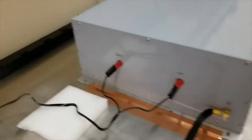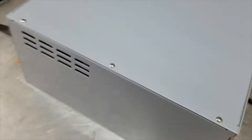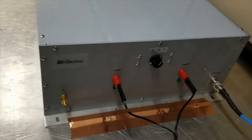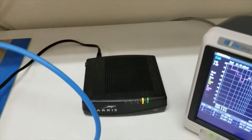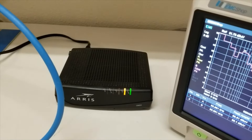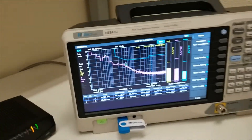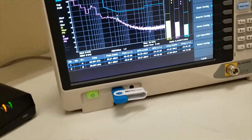This is a dual-line LISN which is connected up to power, and the output of the LISN is going to the device under test, which in this case is an Arris Doxis modem.